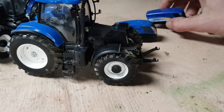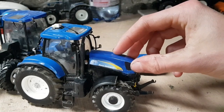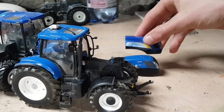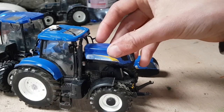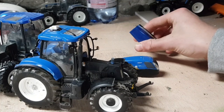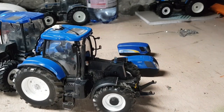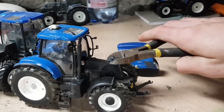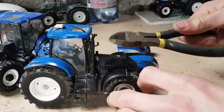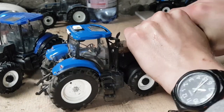It looks kind of weird without the bonnet on, but it doesn't look too bad. Obviously I'll have to cut those dowels off. They're near enough the same length — maybe about two millimeters shorter — but it's not really going to make a massive difference. I might see if the pliers will cut them off. And look what they do — that's a lot handier than getting a saw and going at it.